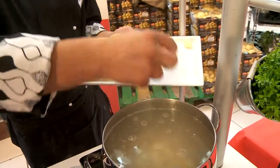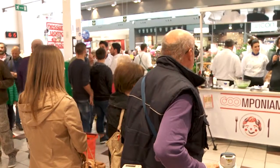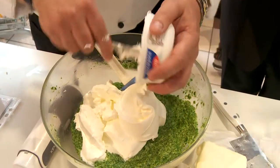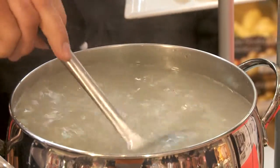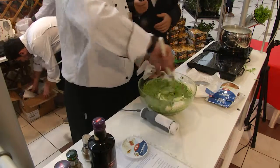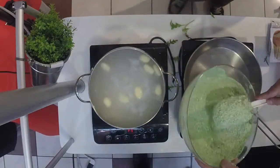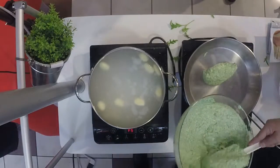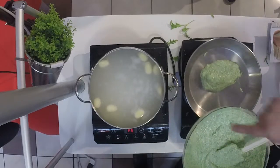Stiamo buttando gli gnocchi. Stiamo scaldando questo pesto, lo diluiamo un attimino con un po' di acqua di cottura degli gnocchi.